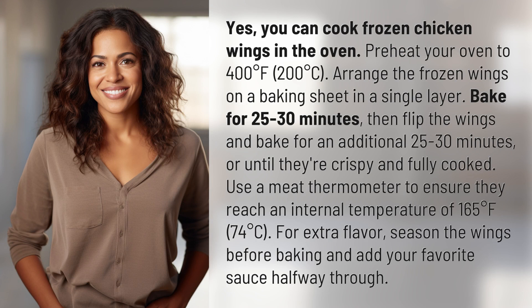Preheat your oven to 400 degrees Fahrenheit, 200 degrees Celsius. Arrange the frozen wings on a baking sheet in a single layer. Bake for 25 to 30 minutes, then flip the wings and bake for an additional 25 to 30 minutes, or until they're crispy and fully cooked.